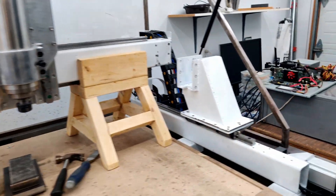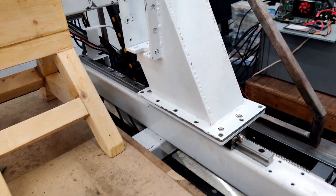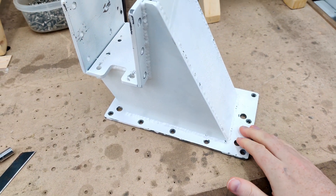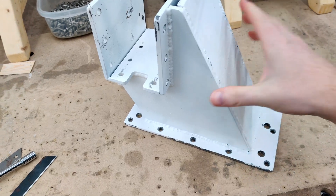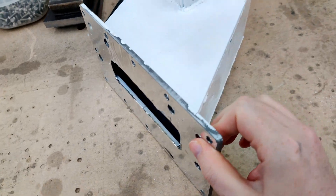Doing so has allowed me to get access to the risers again. As you know from one of the previous videos, this lifted up, so I have epoxied them flat now.